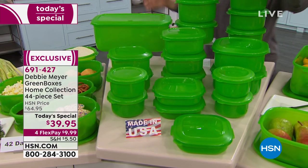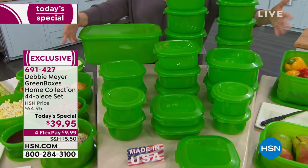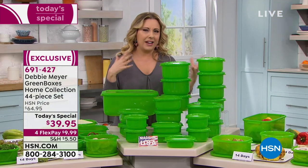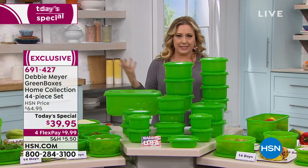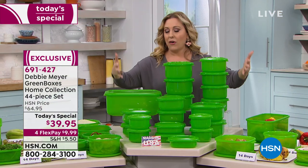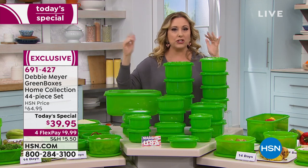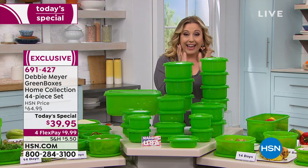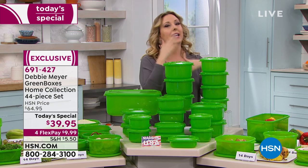You're also getting three of the two-and-a-quarter cup, perfect for sandwiches. Save money — if you want to eat more fruits and vegetables or switch to a plant-based diet, you want to have all of that on hand. Your raspberries, tomatoes, lettuce — buy it in that bag, put it in here and it's going to last and last.